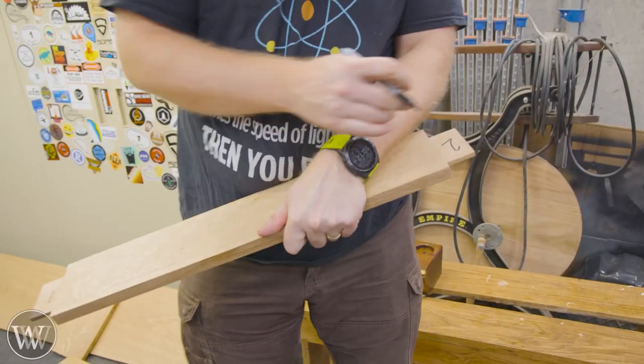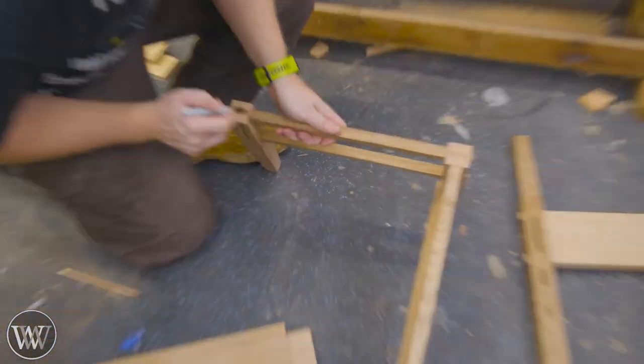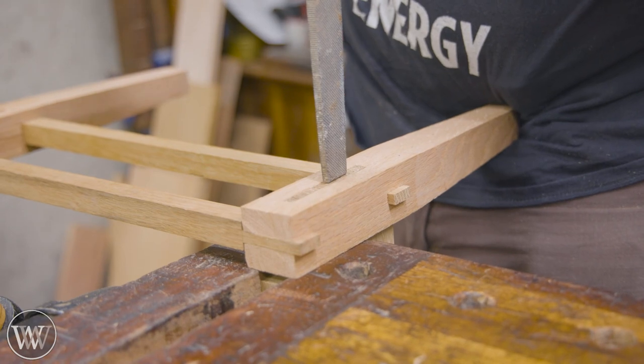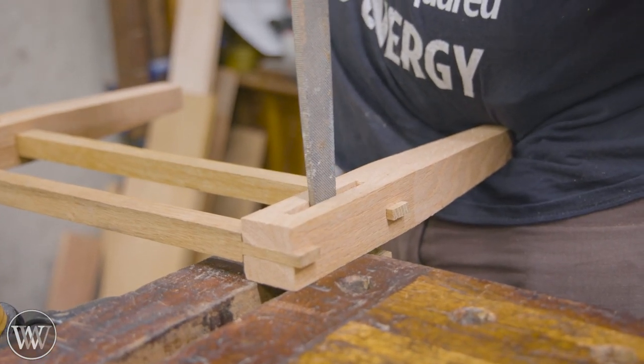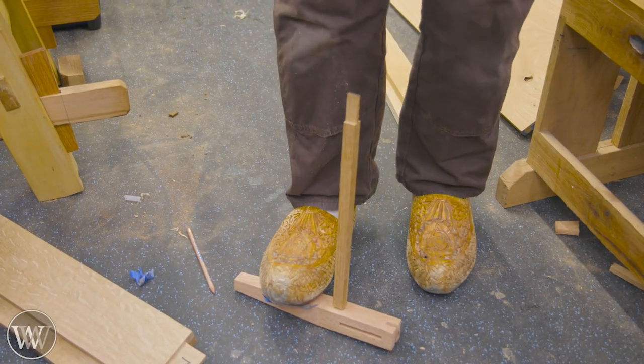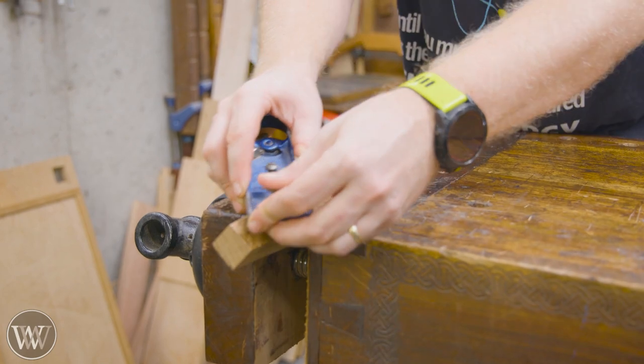This one ended up being a very, very tight fit. I wanted it to be solid because this whole thing is going to be glued up and it is not going to be coming apart. For driving out through tenons, I like to use the bigger files — my old beat-up ones that don't really work anymore. They actually make really good pushing sticks.